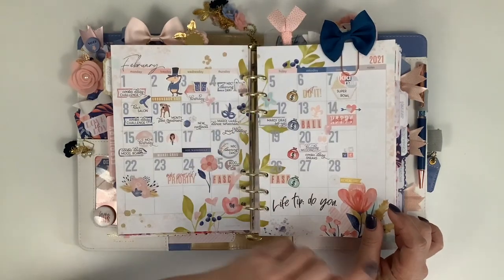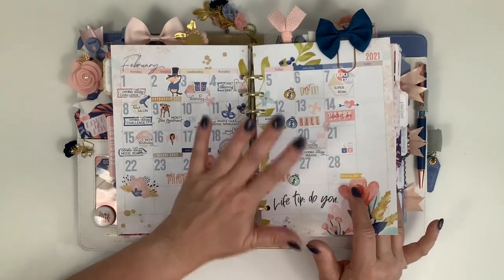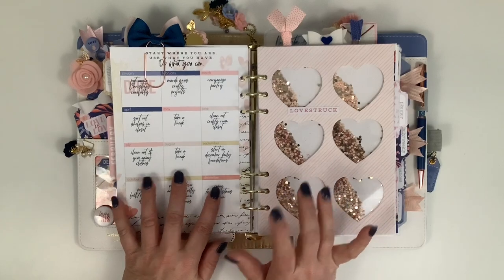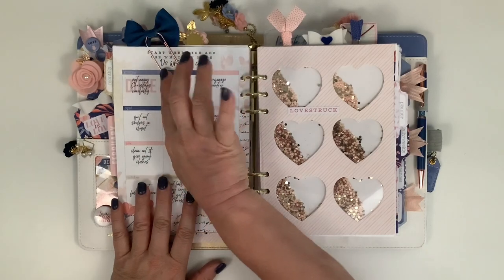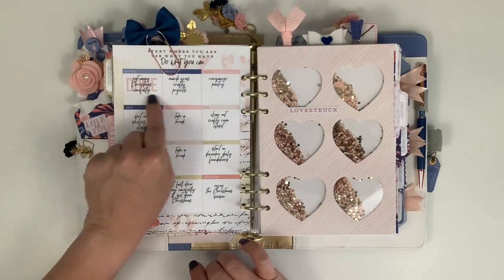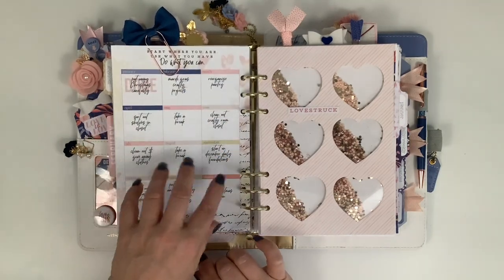This little bow came with the kit, the same color as the one on my pocket folder. This page I use as a project of the month. For 2021, in January I had put away Christmas carefully and then put 'done' in light pink letters - I'm going to do that for every month as I complete the project.